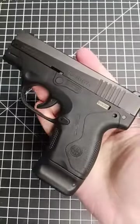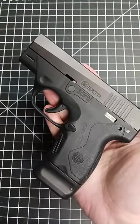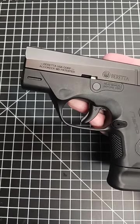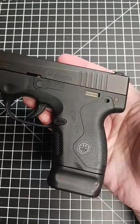Unfortunately, this was discontinued in 2019. Fortunately, because it is so underappreciated, you could probably get a good deal at a gun shop that sells used firearms.